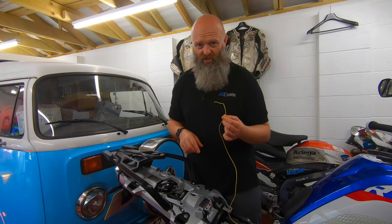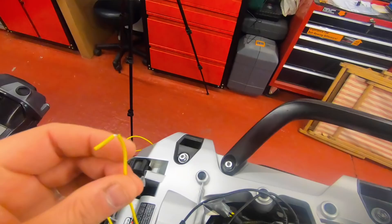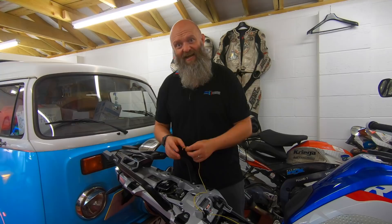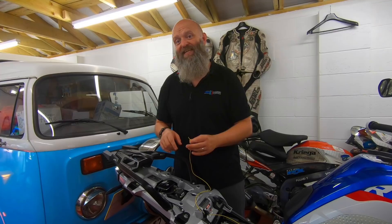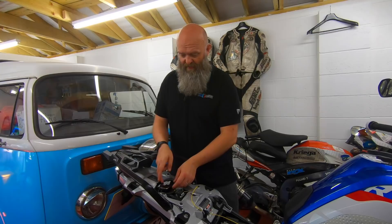Then you have this yellow cable — the switched live feed. I'm going to run this up to the HEX EasyCAN. I'll solder this onto one of the accessory plugs, connect it straight to the HEX EasyCAN, and then use the software — which I'll show you shortly — to set that output on the HEX EasyCAN purely as a switched accessory. That means the second the ignition comes on, we want power to come straight to the cameras.